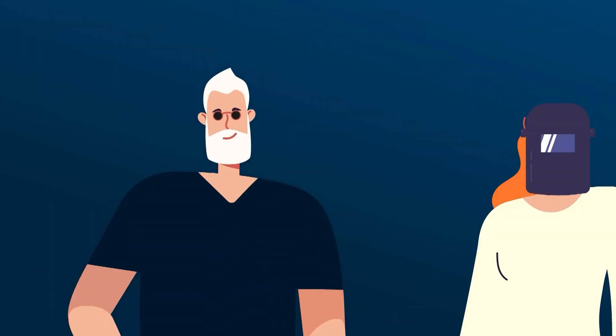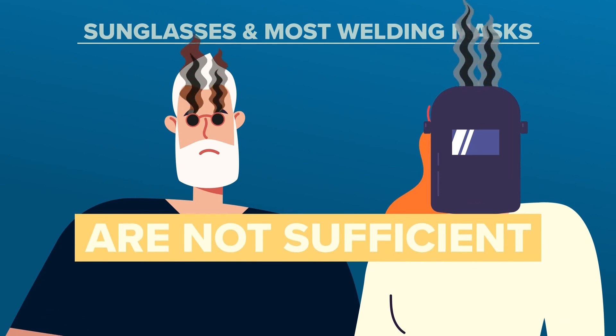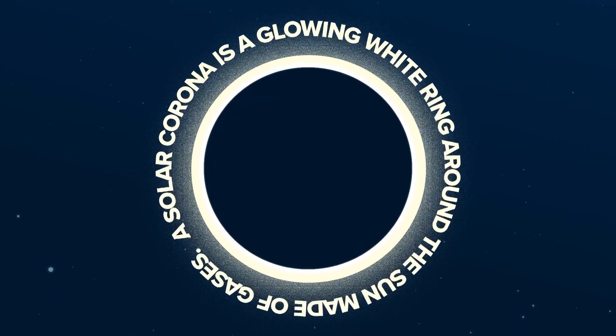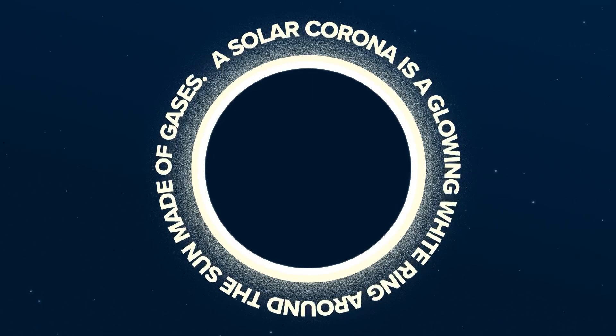Keep in mind, sunglasses and most welding filters aren't dark enough to protect your eyes — it can actually lead to damage. Once the sky is dark, you'll see the solar corona. That's your cue to take off your glasses. The solar corona is a glowing white ring around the sun made of gases, usually hidden by the bright light of the sun.